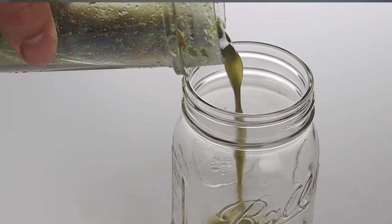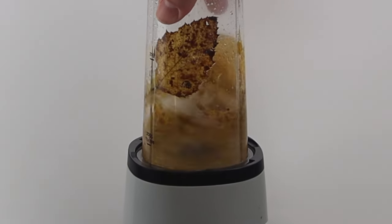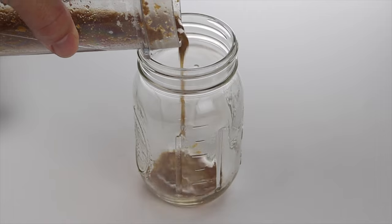Once you're done with that, pour it into a cup and set it aside. You're going to do the exact same thing with your colored leaves by mixing them with some alcohol or distilled water, just like you did in the original step.